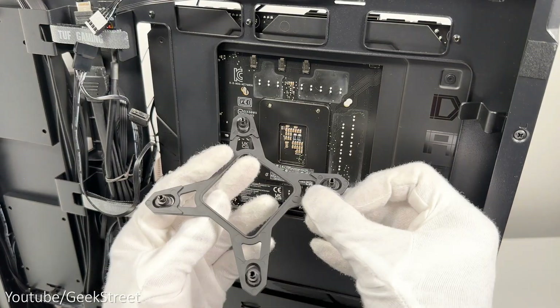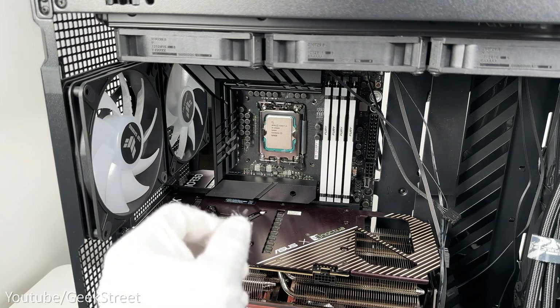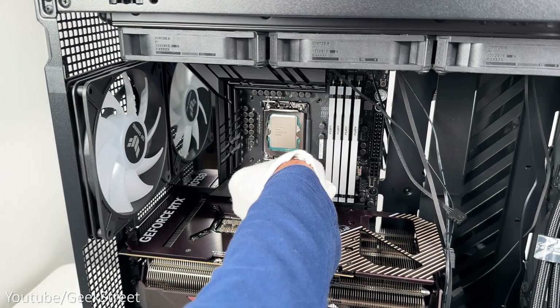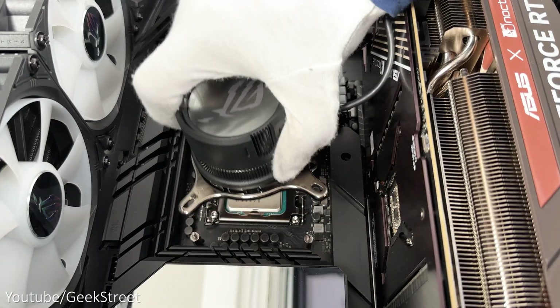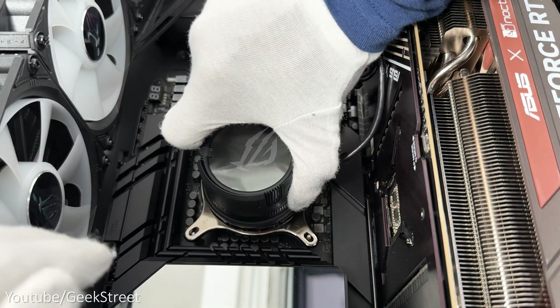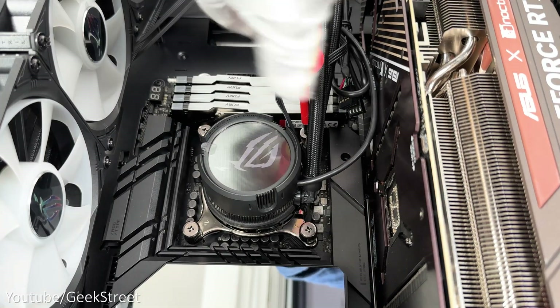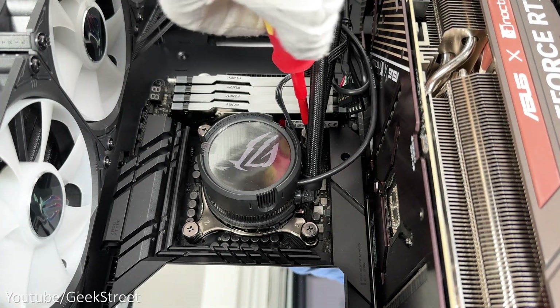Onto securing the AIO radiator at the top of the case with the screws provided. For the pump, first attach the bracket for Intel CPUs at the back of the motherboard, then attach screws on each corner from the front. Take the pump and remove the cover — there's no need to add thermal paste as it's already on the pump. Place it in position and tighten with the thumb-turn screws, then use a screwdriver to tighten it slightly more, and finally connect up all the cables.